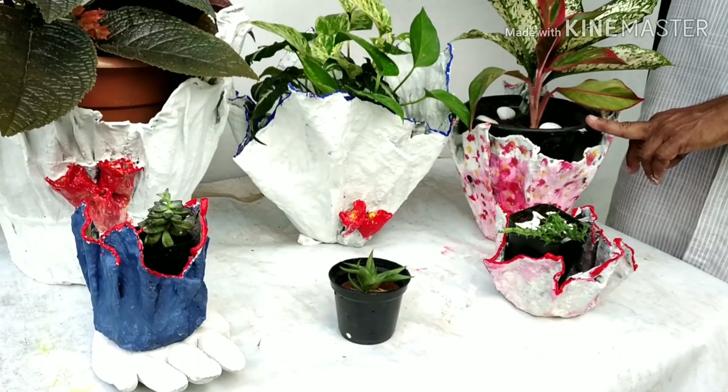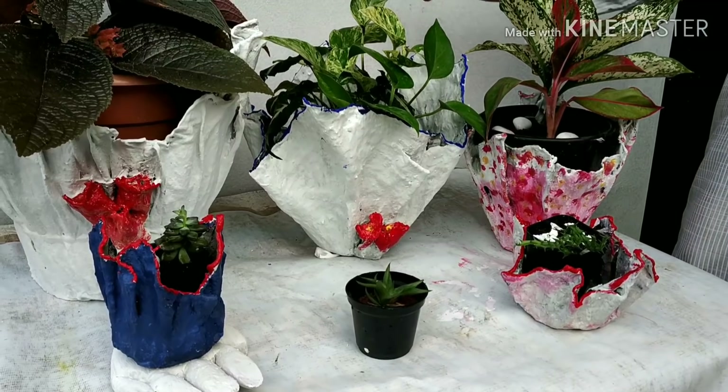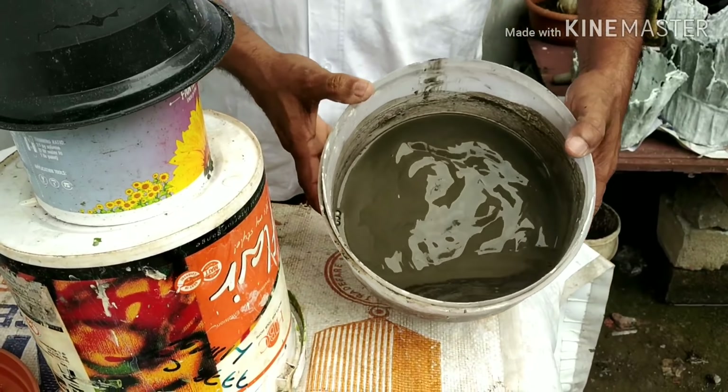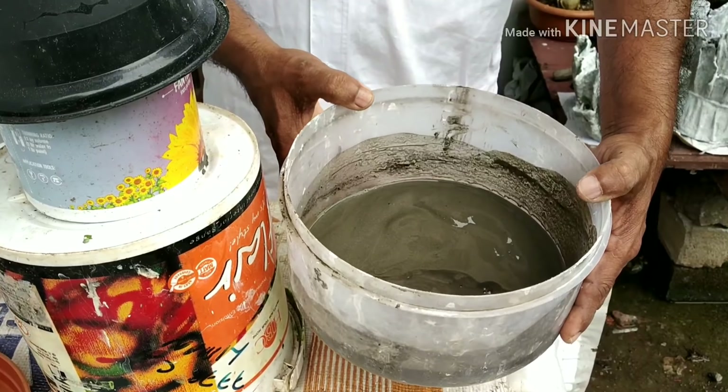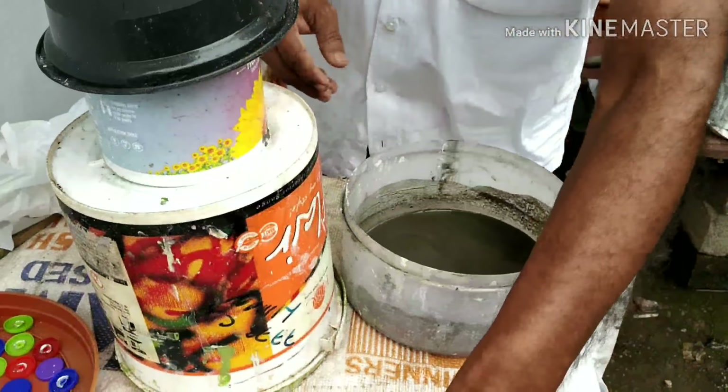I will show you how I am going to show you. This is a cement, you can use a cement.